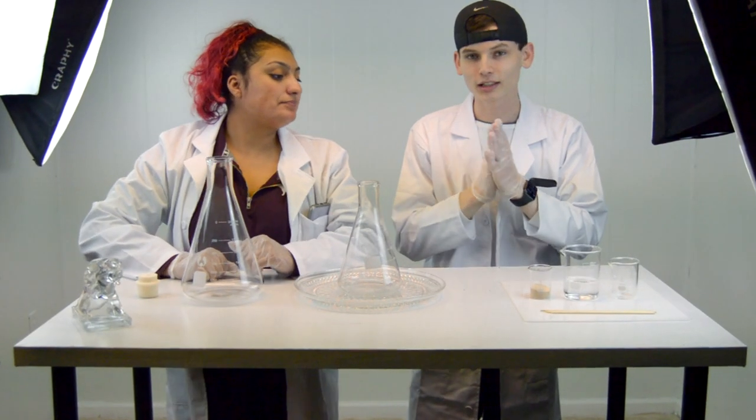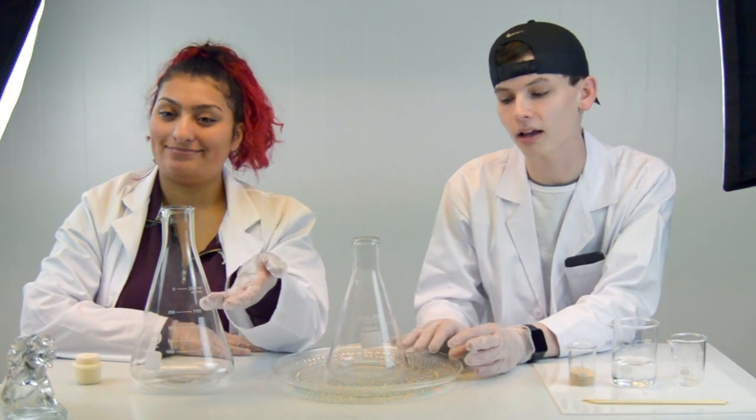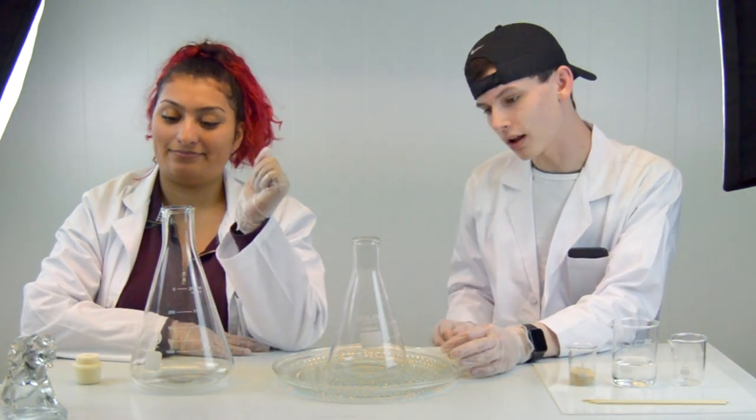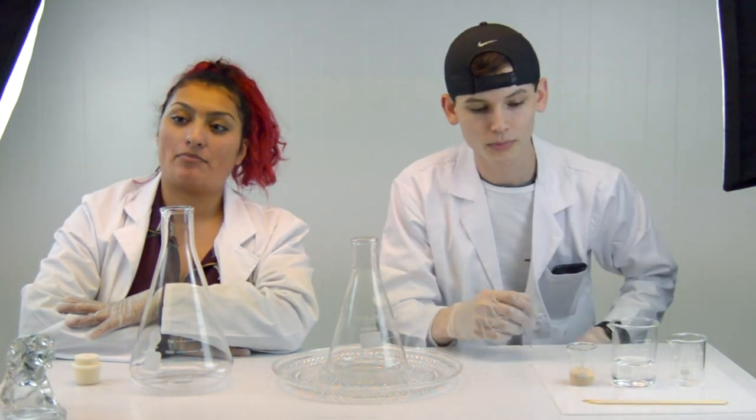Starting with the experiment — do not try this at home unless you have adult supervision. Use some gloves or else you'll burn yourself. So today we're going to be using hydrogen peroxide — we're using 3%, though usually this calls for 30%. The hydrogen peroxide is what goes in first. Then you're going to use food coloring of your choice, about 10 drops. You're also going to use some dish soap — it can be any type.